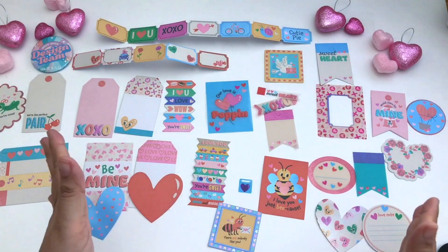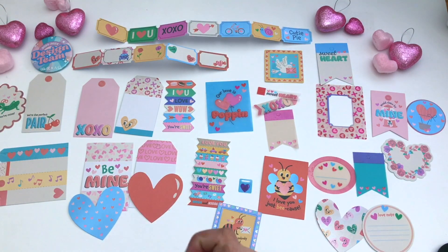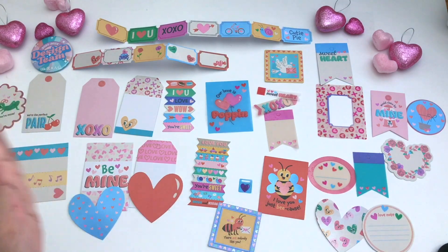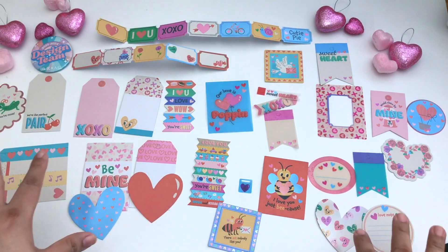So that is it, you guys. I hope you enjoyed this. Be sure to check out American Crafts — I will have all of their links linked below as well as where you can purchase this amazing paper collection. And I will see you in the next video.